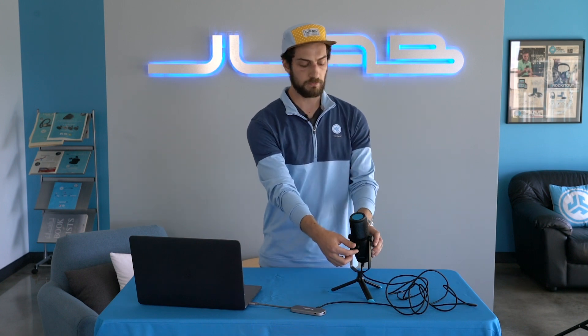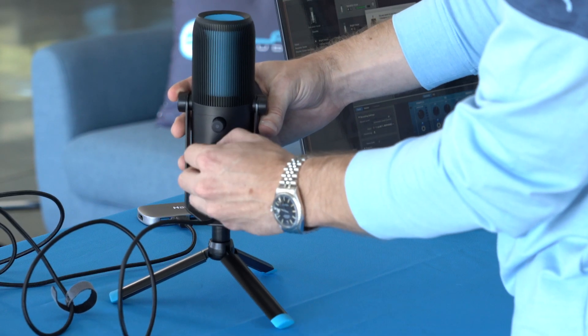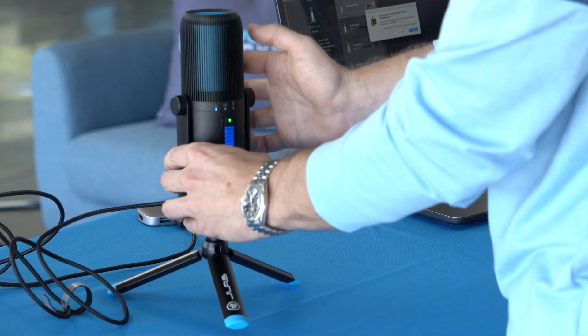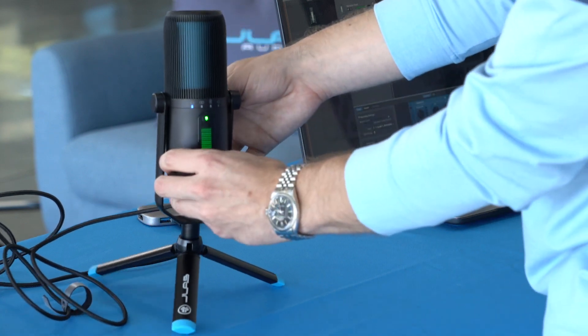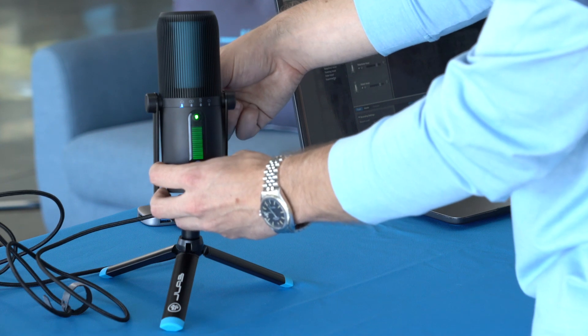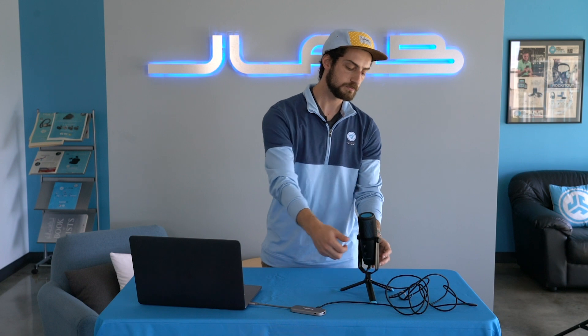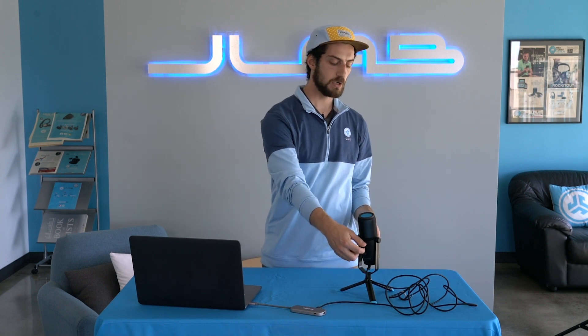You have volume and gain control on the back side with these knobs right here — gain on the top, volume on the bottom. When you adjust the gain, you'll see on the LED screen the green light up and down, super easy to use. The gain is the actual input of the sound into the microphone, so if you're peaking in your recording, turn the gain down. If it's sounding too low, turn the gain back up.